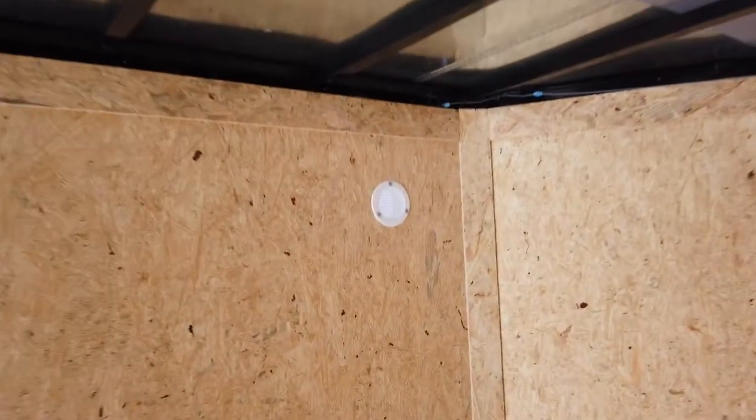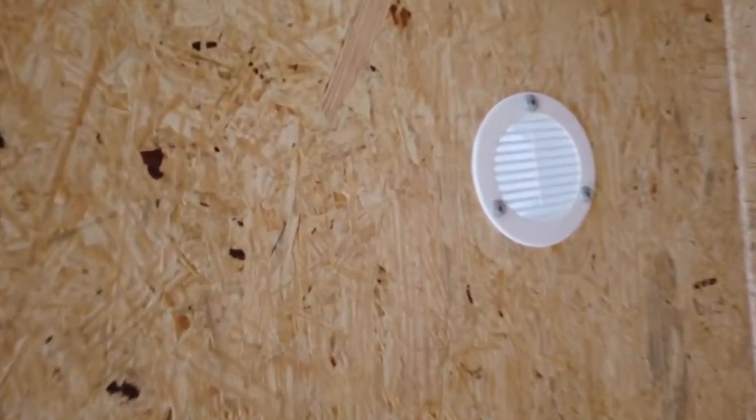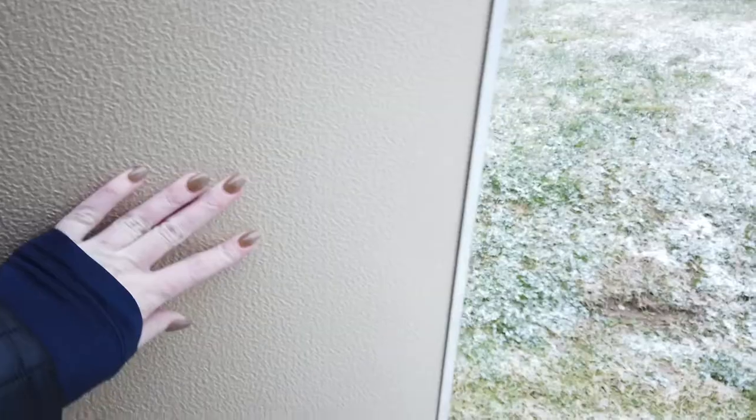There is a light switch, and you have your interior light up here. There are vents on the side, and you also have your side door.